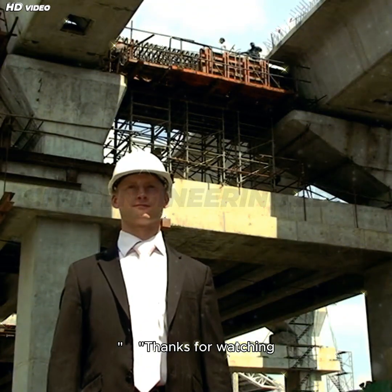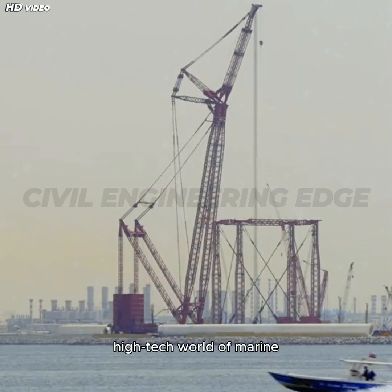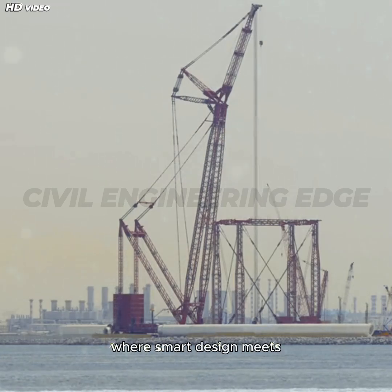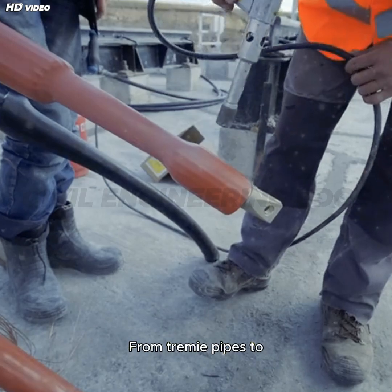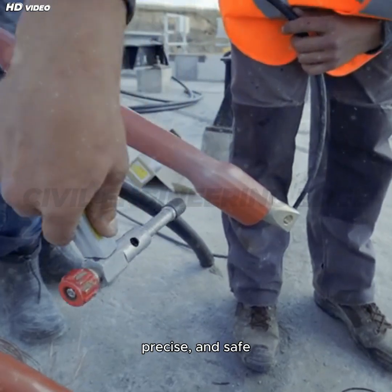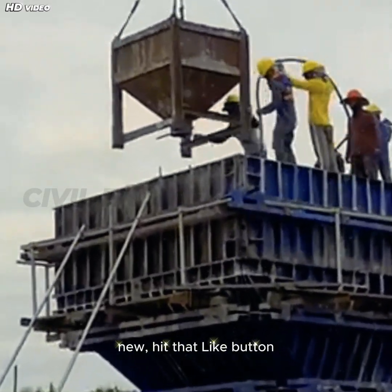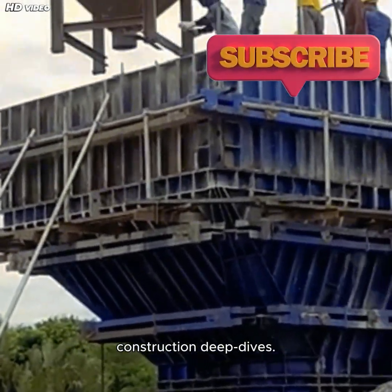Thanks for watching Civil Engineering Edge. Today we explored the high-tech world of marine bridge pier construction, where smart design meets powerful machinery. From Tremie pipes to boom pumps, every tool plays a role in fast, precise, and safe concrete pouring. If you learned something new, hit that like button and subscribe for more construction deep dives.